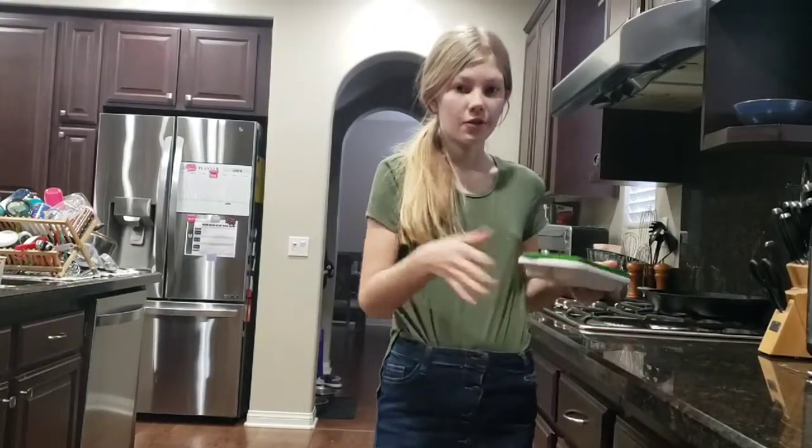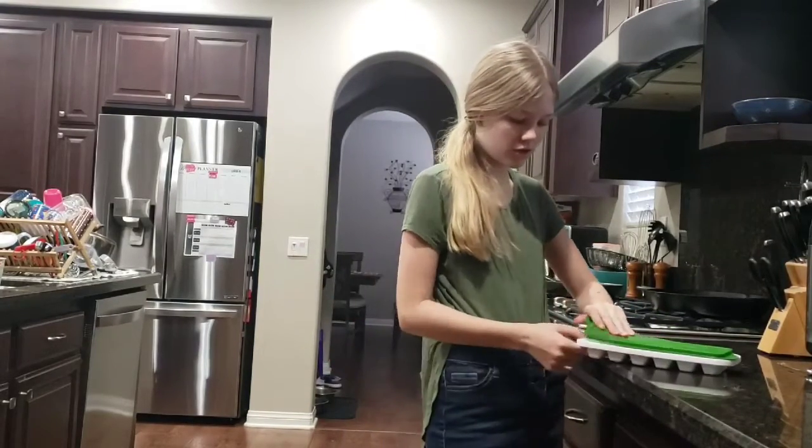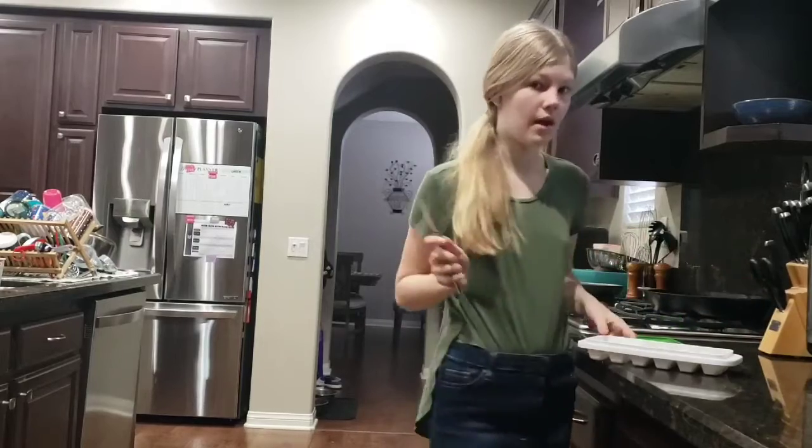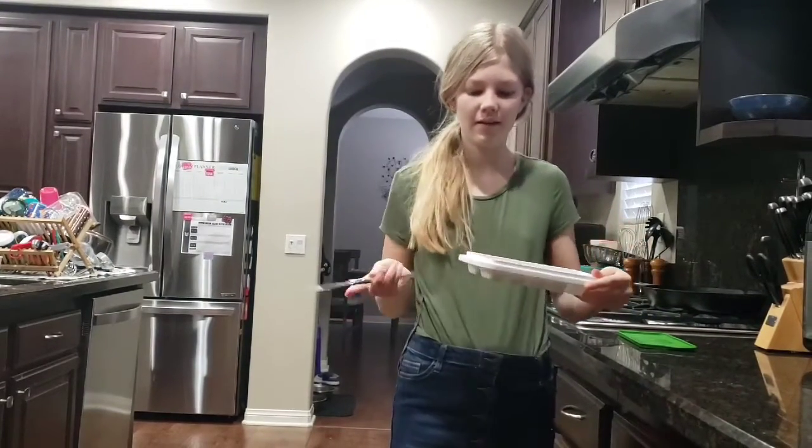So once they come out of the freezer — this could end up being the next day — all you need to do is take them out and you may need to use a knife. If they end up looking all scratched up like this, that's okay. Your dog won't mind.